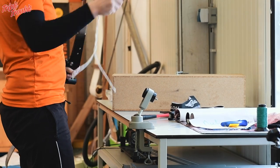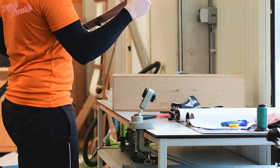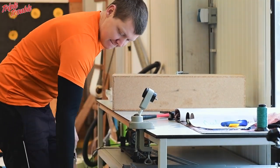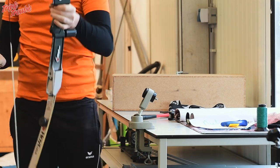I check if everything fits and if the string is the correct length. After this I string my bow using a bow stringer, because it's not only easy, it's also the safest way to do it. Now it's time to assemble everything and start shooting to see if it works.